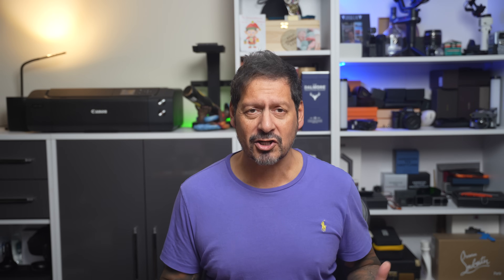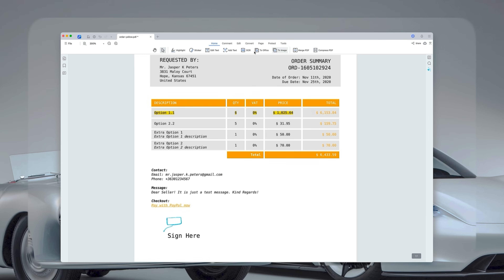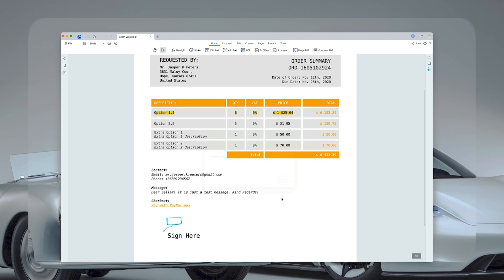One of the most powerful features is OCR — optical character recognition. This lets you convert scanned or image-based text into editable and searchable content. It's a real time saver when working with scanned documents.